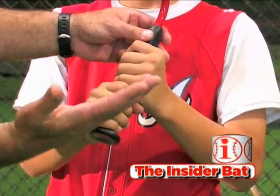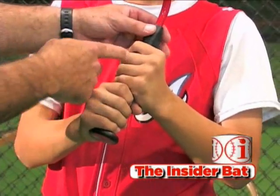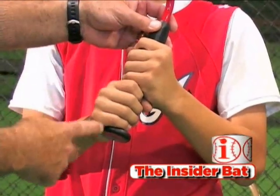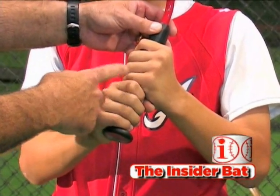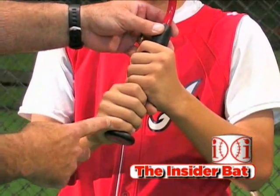Some guys are just going to have longer fingers so it's going to line up a little bit differently, but for the most part these knuckles are going to line up perfectly. The top hand knuckles in between the second and third knuckles of the bottom hand is exactly what you want right there.